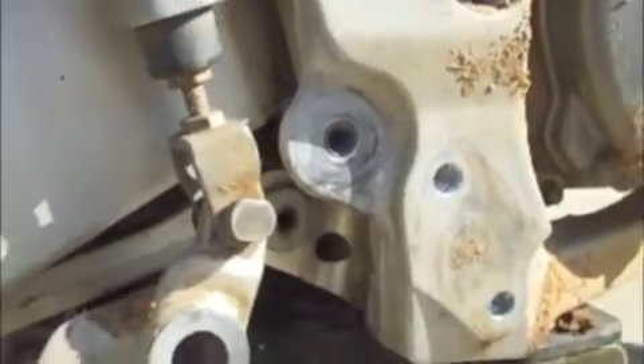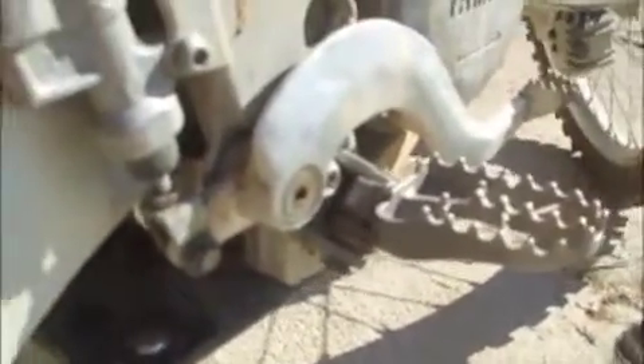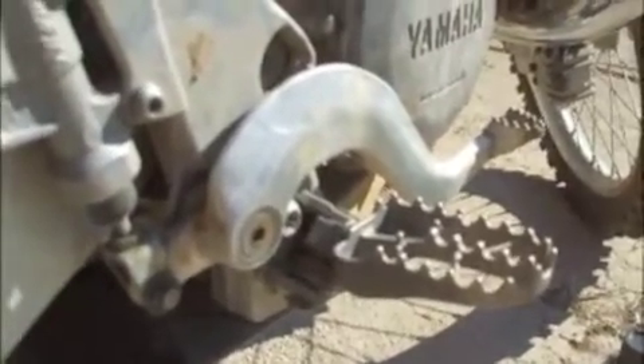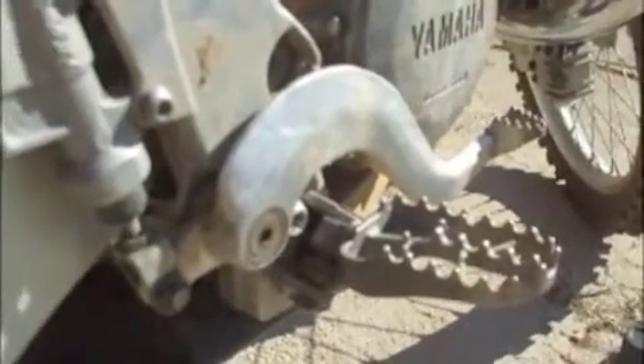Here we are — job done. As you can tell, my brake lever is on, solid as a rock. It should be as strong as brand new; only time will answer that question. Hope this helps somebody whenever they have the same problem. Basically the same thing can be used to fix most any bolt holes that are stripped out.